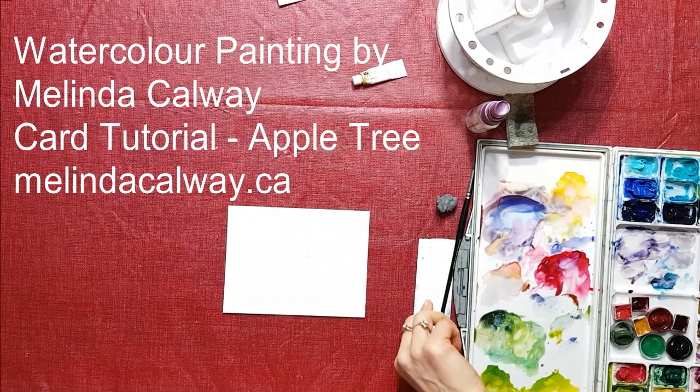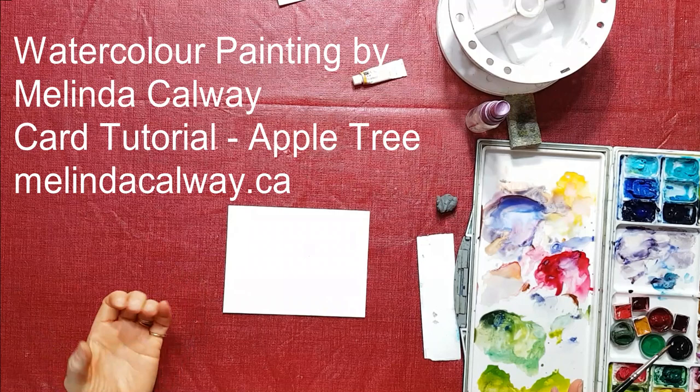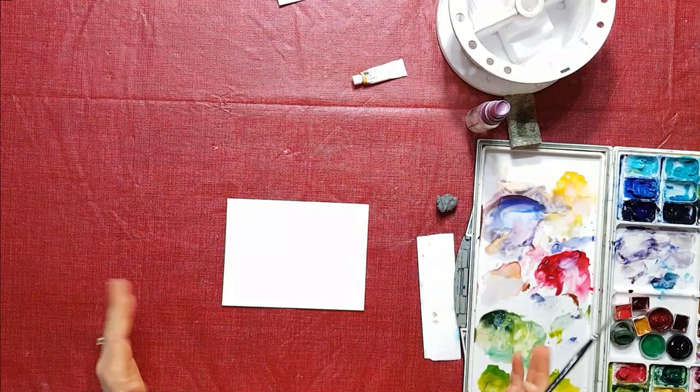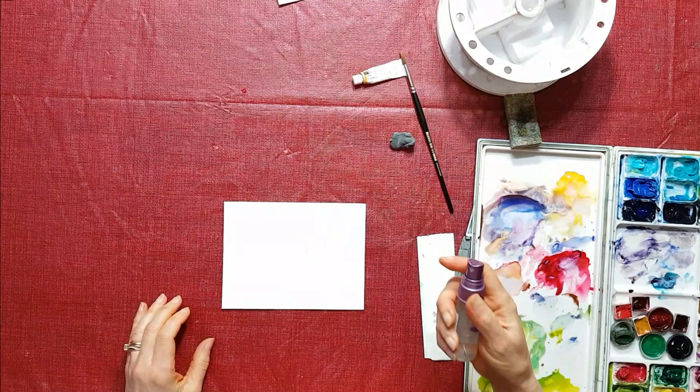Hi, my name is Melinda Calway and we're going to work on another card today. It seems to be quite popular. It's a nice thing to be able to do because it's small and I'm working with a 100% cotton rag paper. This is 140 Arches, just regular, and I just got a little piece of it which will fit on a card later on, but I'm going to do a tree. I'm going to try and make it a little bit abstract today, just kind of have fun and make it quick and instant gratification.